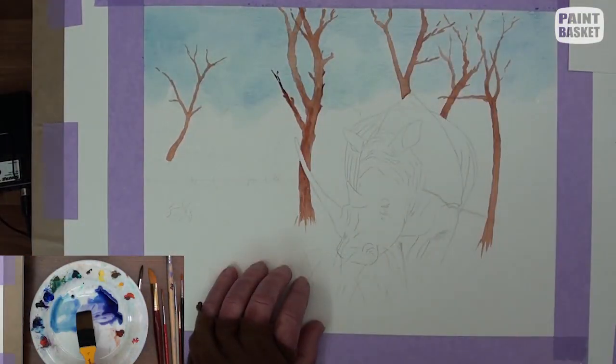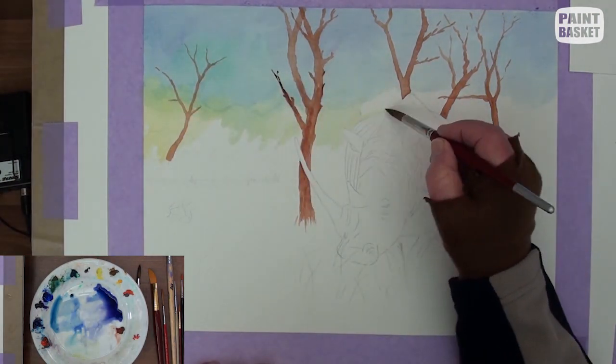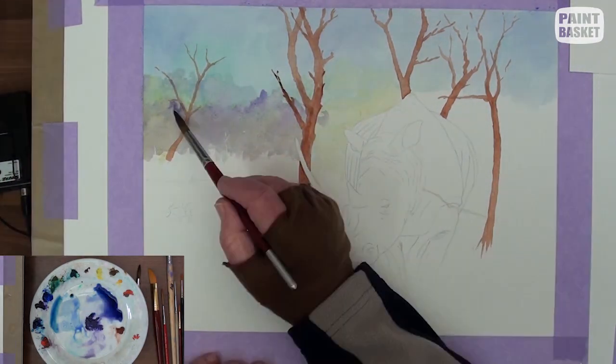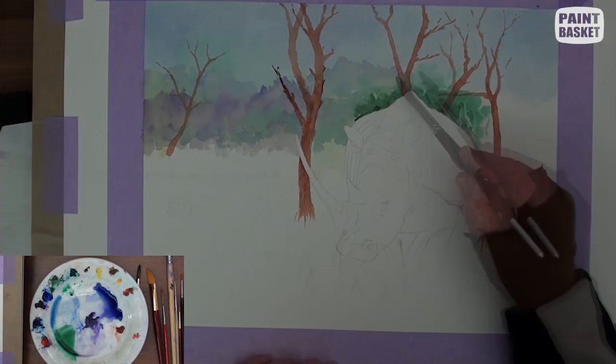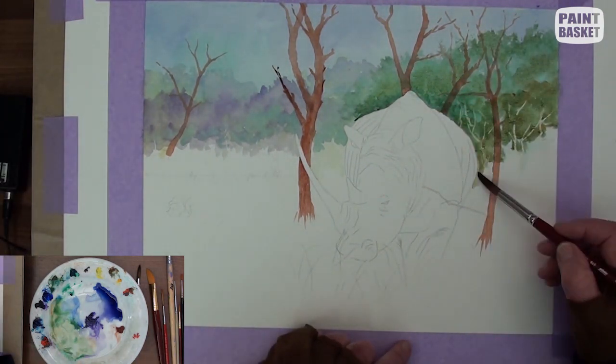In this painting, I've plotted in first all the tree trunks which are in the foreground. When it is dry, the sky is vaguely washed in, as I want the background to have a very hazy effect. While the sky is still damp, drop in a variety of colours to indicate the various types of trees.